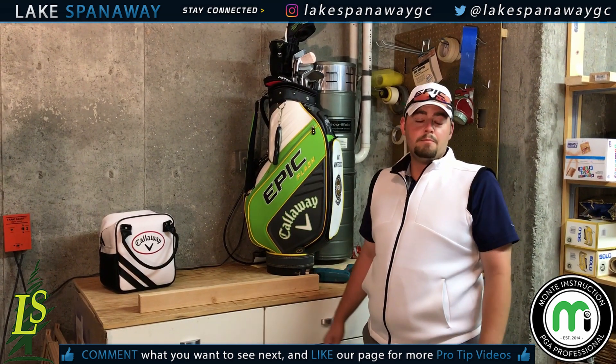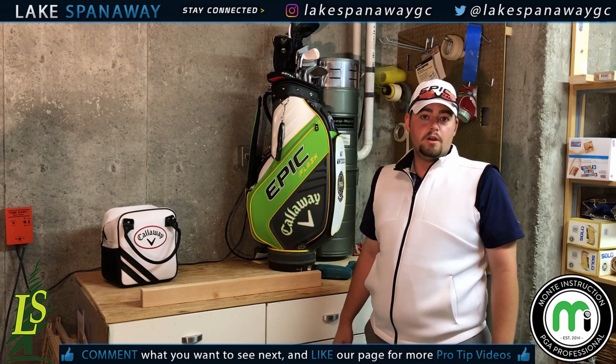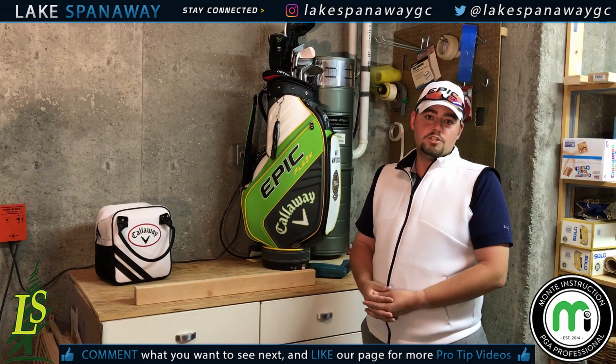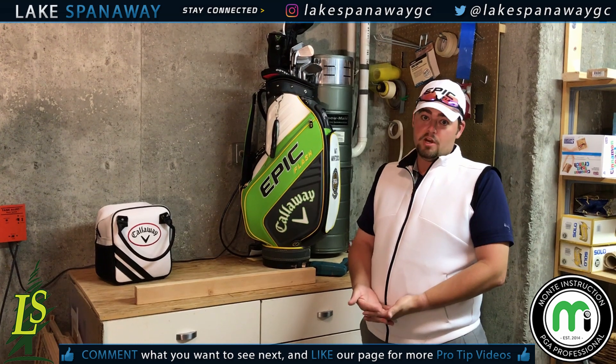Welcome back to Pro Tip Thursday. I'm Matt Monocuco, head golf professional at Lake Spanaway Golf Course. Today I find myself in my parents' house in Spokane, Washington, but sadly I have a tournament tomorrow and I forgot my putting arc.